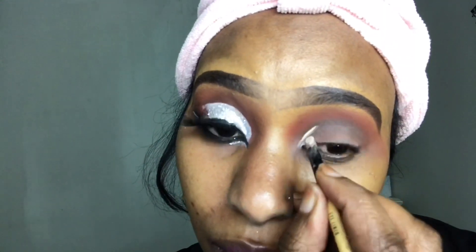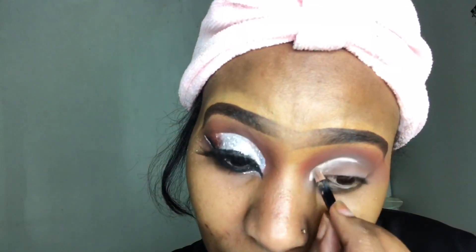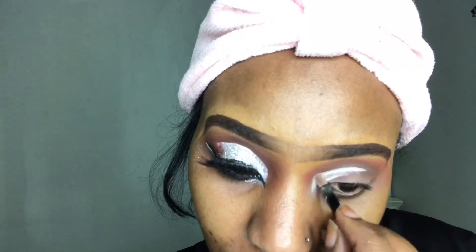Now I'm going in with the concealer from Avon Cosmetics called Fair. It's a little bit brighter, but I feel like the brighter the concealer, the more pop I get from my eyeshadow shades. I'm using this concealer to cut out the crease area and also prime the area where we're going to apply the eyeshadow.